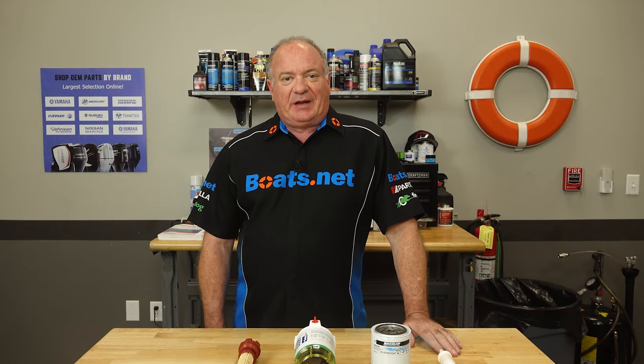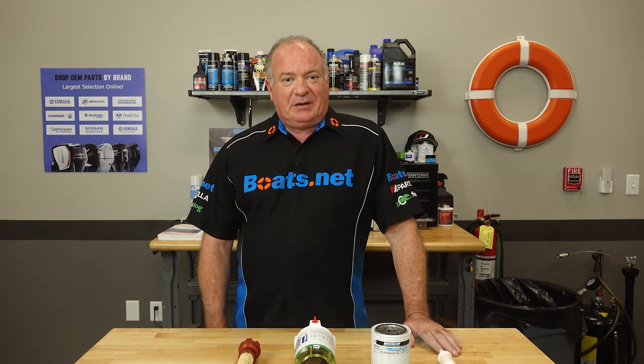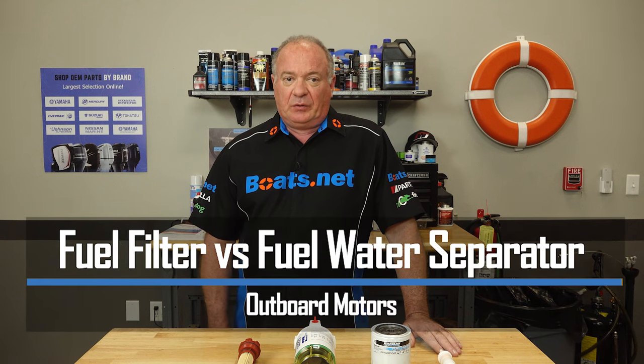Hello, John Talley here with Boats.net. As you know, fuel and water just don't really mix well. So keeping them separated and keeping the fuel clean while you're out on the water is really important. To do that, your boat probably has two separate systems: a fuel water separator and a fuel filter.